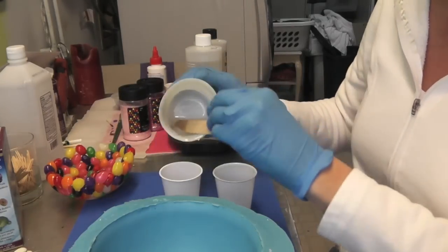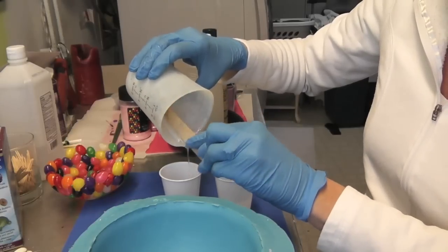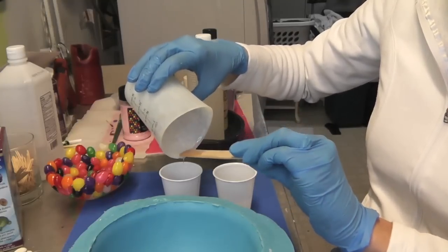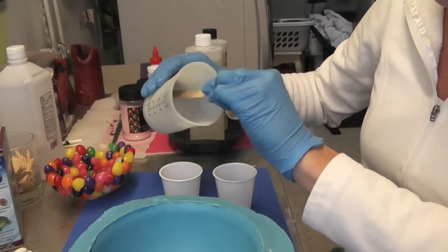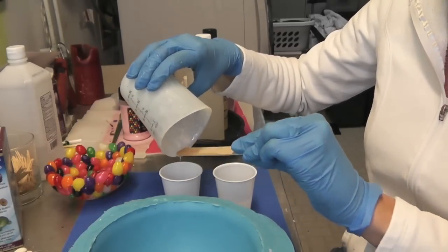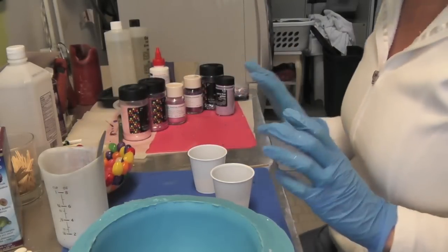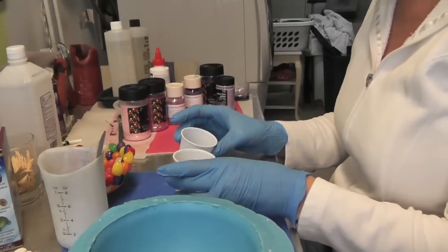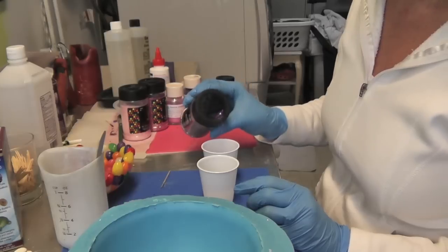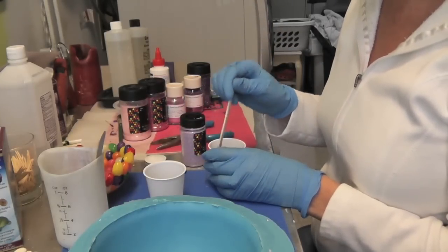I'm pouring the resin into a separate cup because I don't like to mix glitters in the main cup — glitter sticks everywhere and it's hard to clean, so you can't reuse it for clear projects. I'm planning on sticking with some pink and purple glitters. I'm going to use a combo of chunky glitter and fine glitter, starting with the purple.